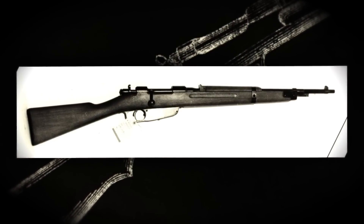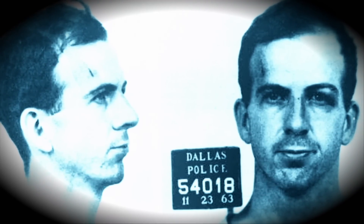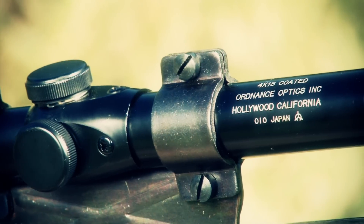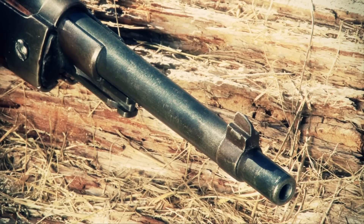This firearm earns its place in infamy on November 22, 1963 in Dallas, Texas, where a Mannlicher-Carcano M38 carbine, serial number 2766, was used by Lee Harvey Oswald to assassinate the President of the United States, John F. Kennedy. Oswald purchased the rifle after seeing an ad for Klein's Sporting Goods, and when he ordered it, it came in under $20 with a scope included.